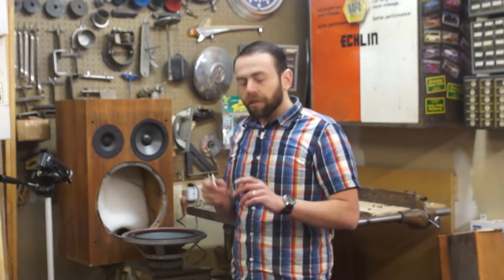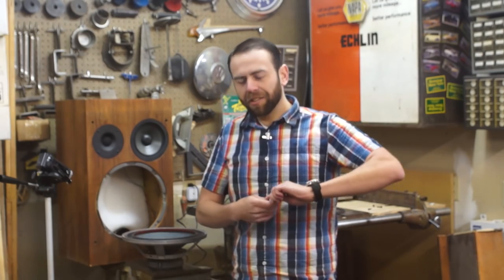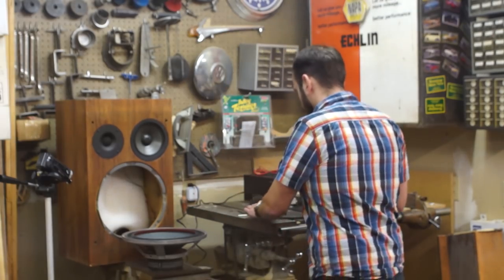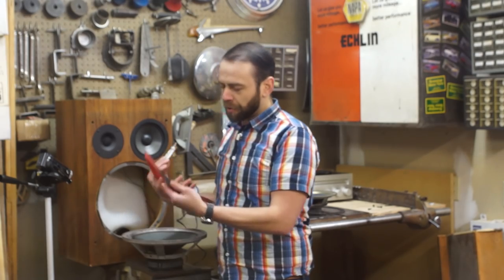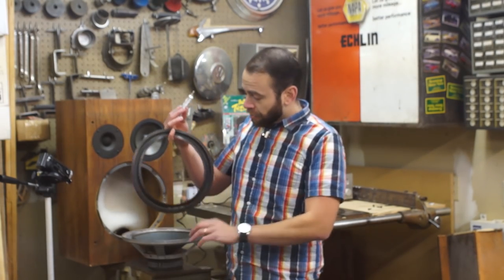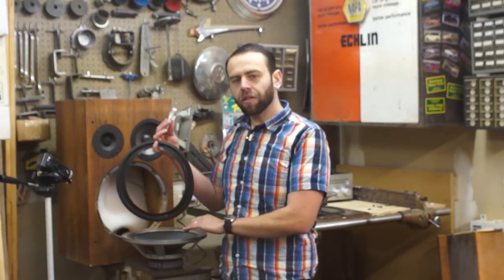Pro tip: don't buy the kit and then wait months to get around to refoaming your speaker, or the cap might be stuck on semi-permanently and you may need pliers to remove it. This is a specially formulated contact cement that cures within about an hour, but you have a little working time. The instructions say to apply a one-eighth inch bead around the inner lip, stick that down, and work it around onto the driver itself.